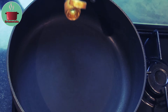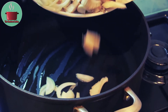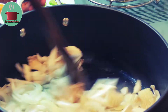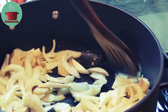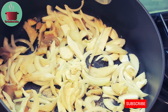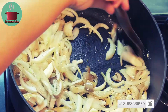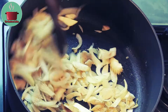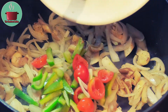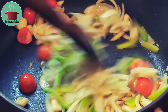Put a pot on the hob and heat 1 tablespoon sesame oil in it. Add the sliced mushrooms and onions into the oil and stir fry on high heat for 2 to 3 minutes. Add salt, garlic powder, and a bit of black pepper and mix them in.